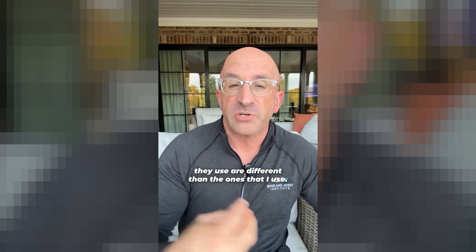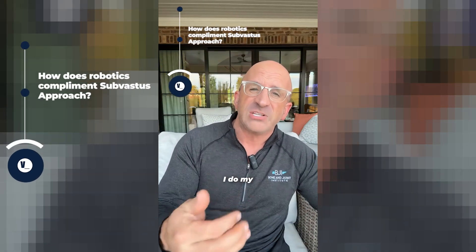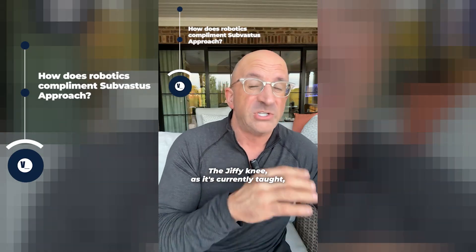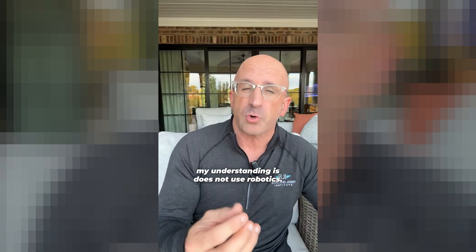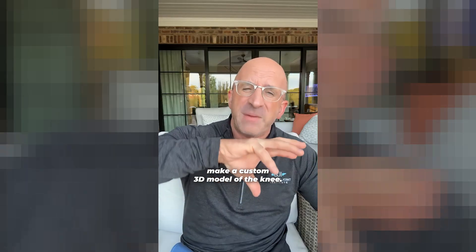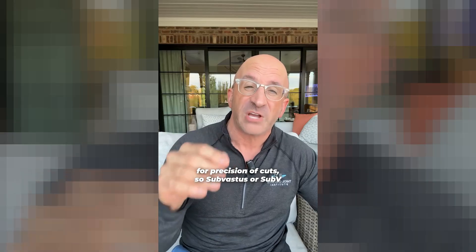The implants they use are different than the ones that I use. I use Striker Triathlon. I also do my sub-vastus — or minimally invasive knee — with robotics, and I think that's really important. The Jiffy Knee, as it's currently taught, my understanding is it does not use robotics. I use the Mako platform. I do a CT scan preoperatively, make a custom 3D model of the knee, and I use a robotic arm during surgery for precision of cuts.